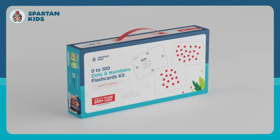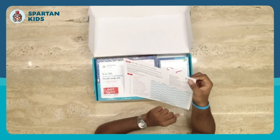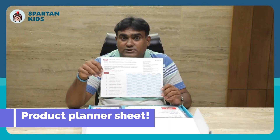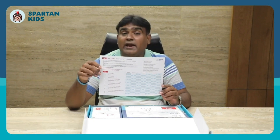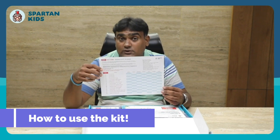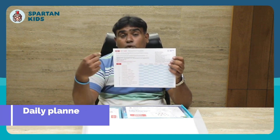The product is a 0 to 100 dots and numbers flashcard kit. The first thing we get is this product planner sheet, which is very handy and useful because it has all the information on how you can use this product. It has some basic rules which you need to go through before you start the activity.